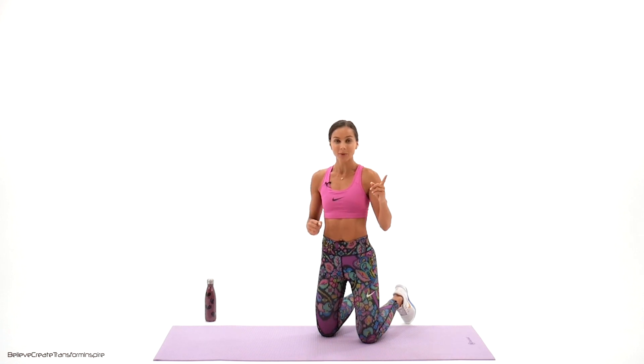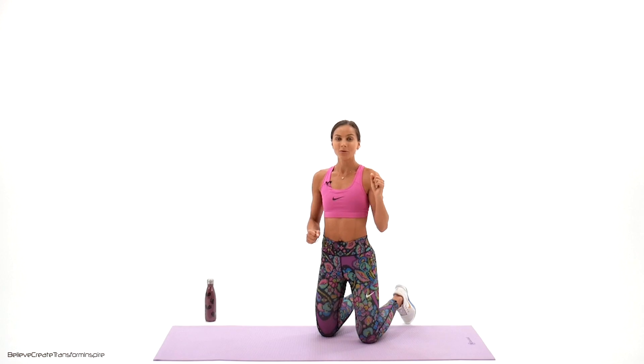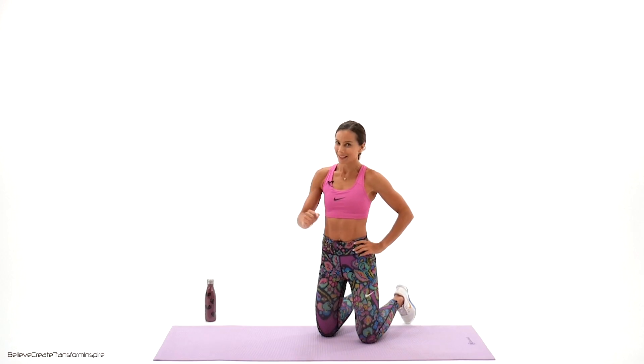All right guys, welcome back. I'm so excited for you, today is day two. Today we're doing three new exercises: it's the screw cork number one, second one we're gonna do the side plank hip dips, and the third one we're gonna do leg extension in the plank knee drop. Are you ready? Let's go do it.